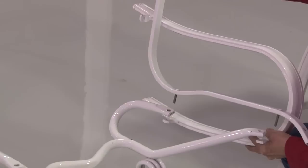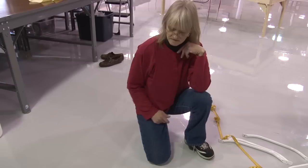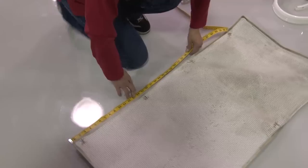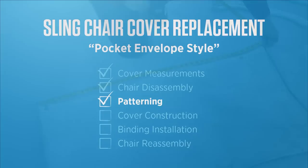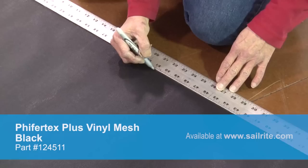Now that the chair cover has been removed, Deb talks about measuring with the cover installed and with it removed. She suggests taking measurements both on and off the chair so you know if it's actually stretching and might go back to a shorter area — that way you know if you need to add a little bit or not. Because the cover has been removed from the frame hardware, it may be a little bit smaller since it's not stretched out. There are a lot of Pfeiffertex Plus colors to choose from — we're going to use black and start patterning from our measurements.